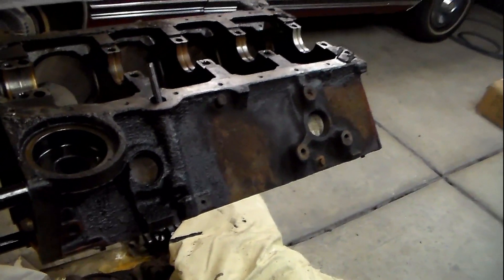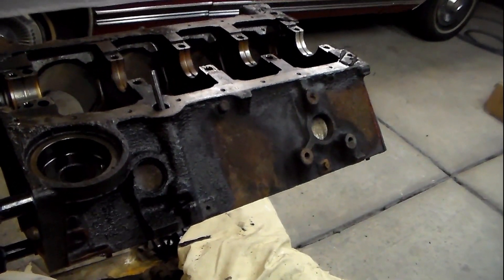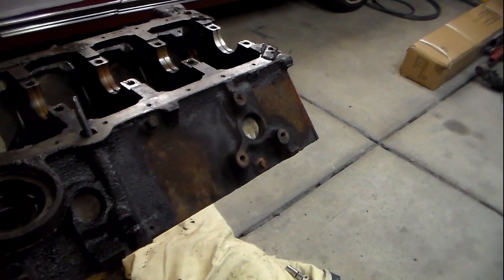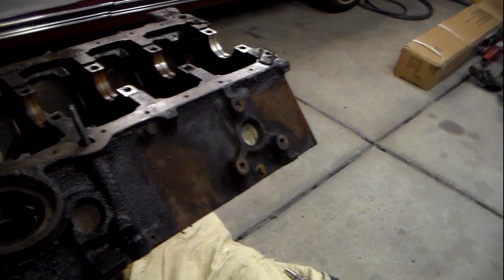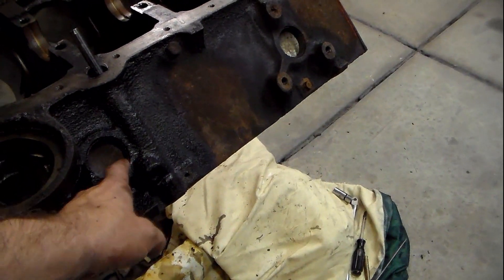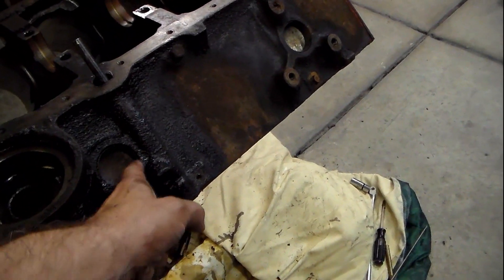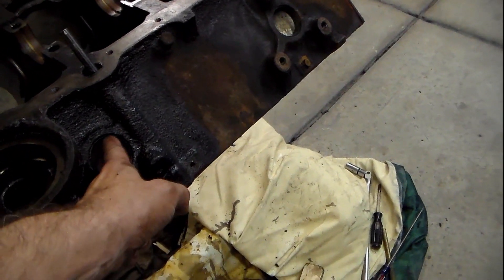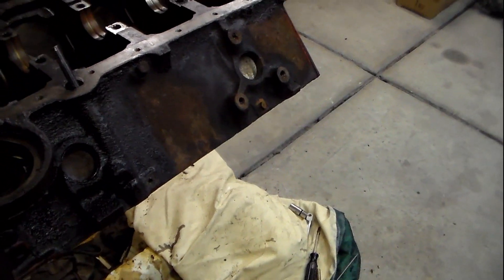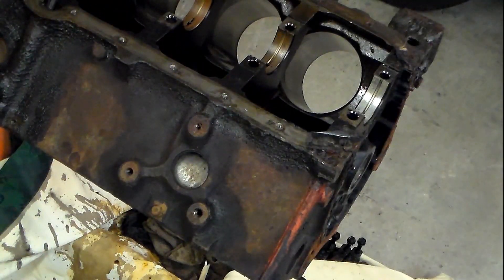I'm going to show you the proper way to remove the freeze plug. You always want to take the freeze plugs out at this stage — they will start leaking over time. Something this old, they definitely will leak between the freeze plug surface and the block. I've seen old engines that have been in cars for a long time start leaking and make a real big mess. They're very difficult to change when the engine is in the block, so common practice when you rebuild it: change the freeze plugs.